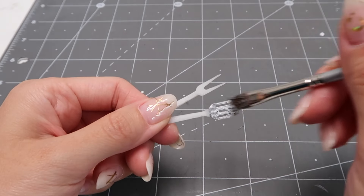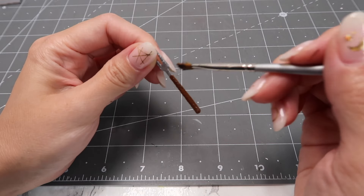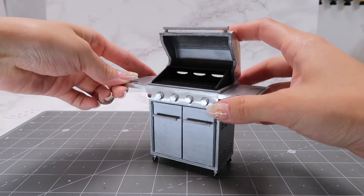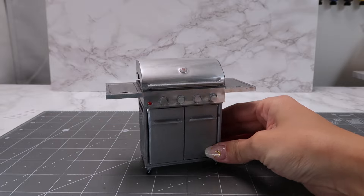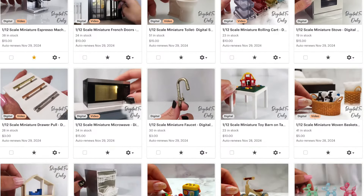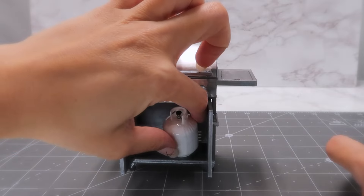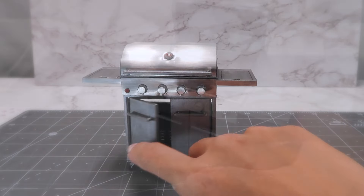Add a few accessories and your barbecue grill is all done. Now you've seen exactly how I built this miniature barbecue grill. It's all complete and a perfect addition to any outdoor miniature scene. I hope you like this video and learned something new. As always, if you like any of the models that I create, I have them all listed on my Etsy shop. If you want to keep up with my smaller projects that don't make it to YouTube, check out my Instagram page. I'll see you next time. Bye!